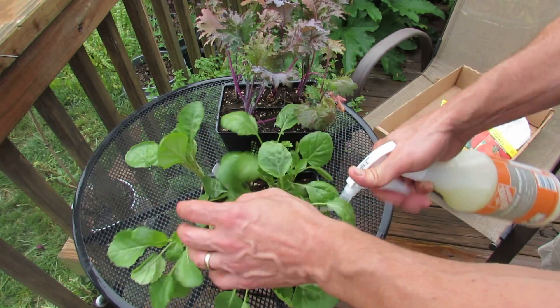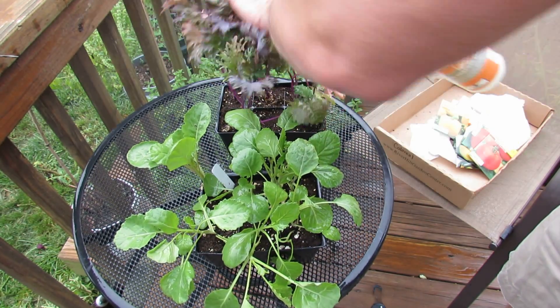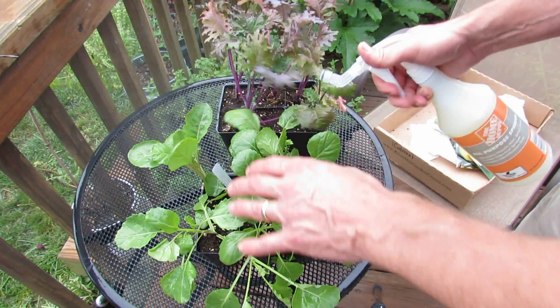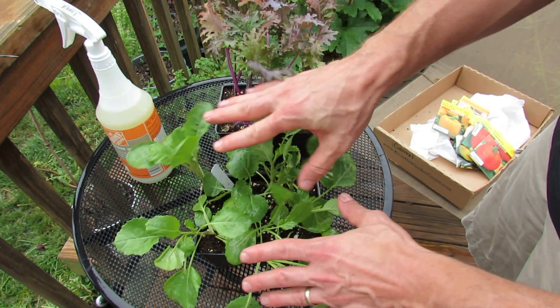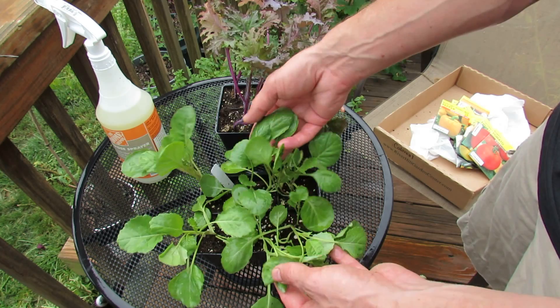Just really soak this down — you can really overdo it — and this will get these plants protected for going into the ground. The other thing you want to look for is the general healthiness. These are nice and green, so they're going to get a drink of liquid fertilizer when they go in, but they are healthy to start.